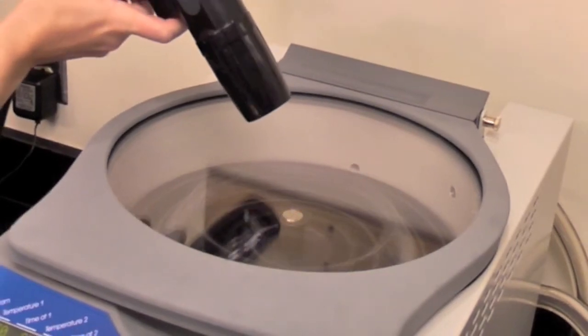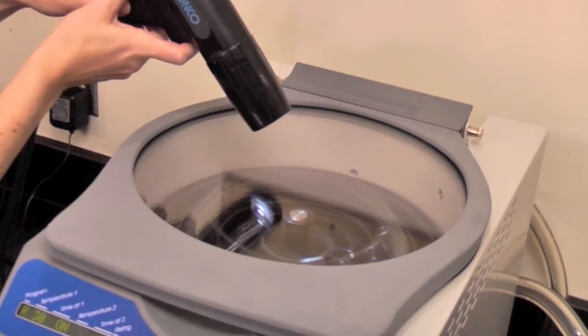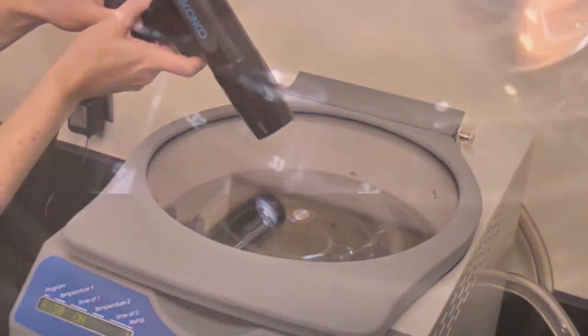The accessory Centrivap allows you to see into the chamber to determine the sample's progress. It saves 20% of evaporation time because the chamber does not need to be opened to see if a sample is dry.